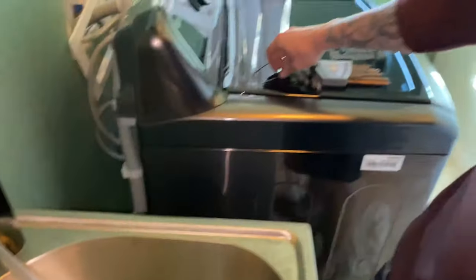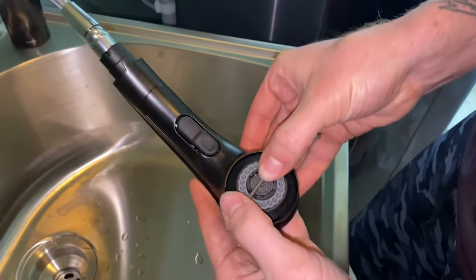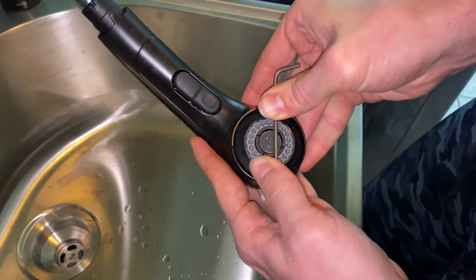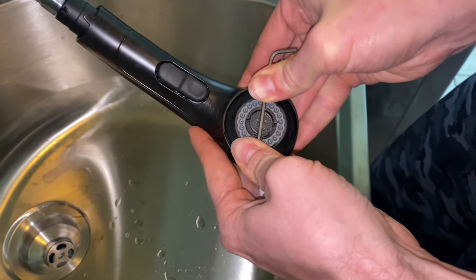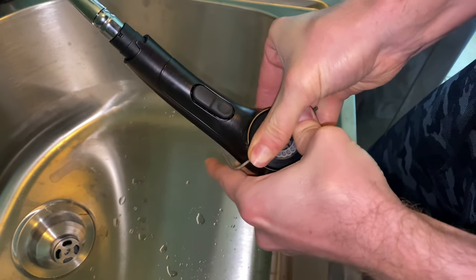So what I'm going to use is an Allen key. We're going to get it in between those two grooves and twist it to the left, or counterclockwise. And you see how the whole thing spins — it means you're doing good and you're twisting it out.